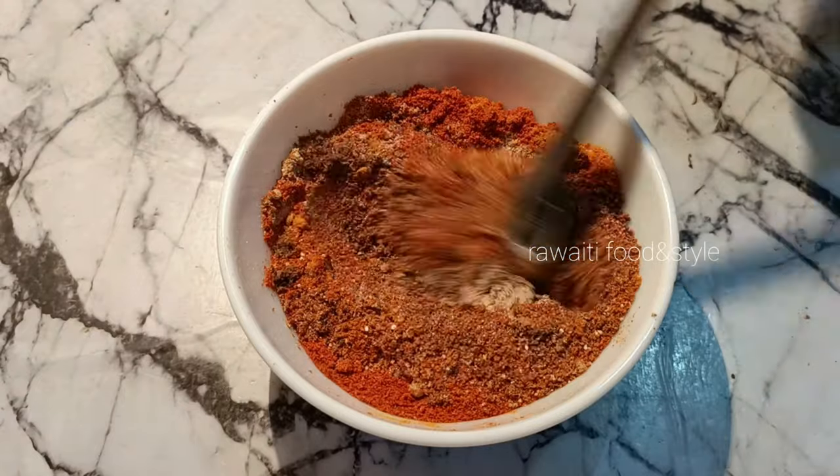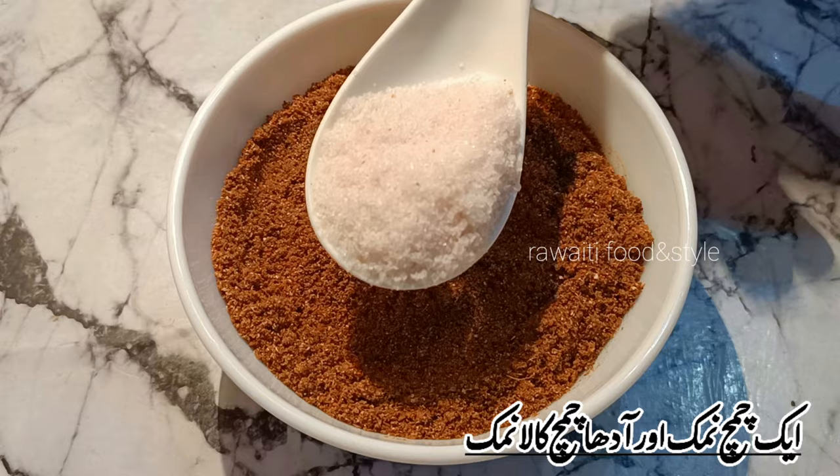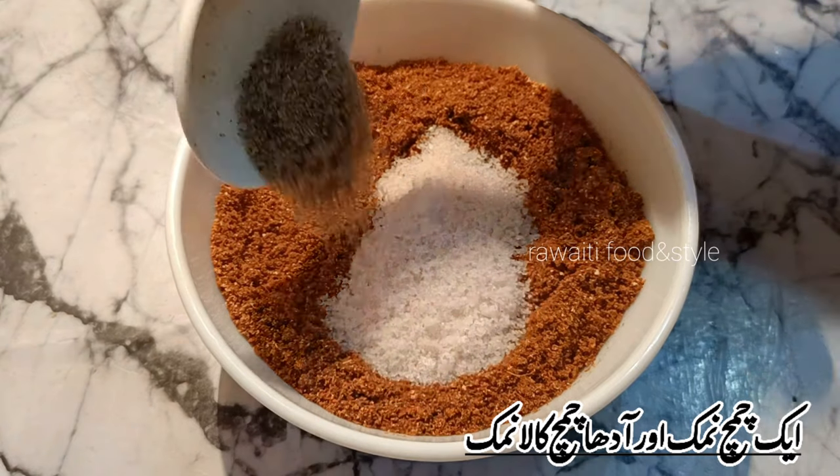Mix all the spices well. I forgot to add the salt — now I will add 1 tablespoon salt and 1 tablespoon black salt.